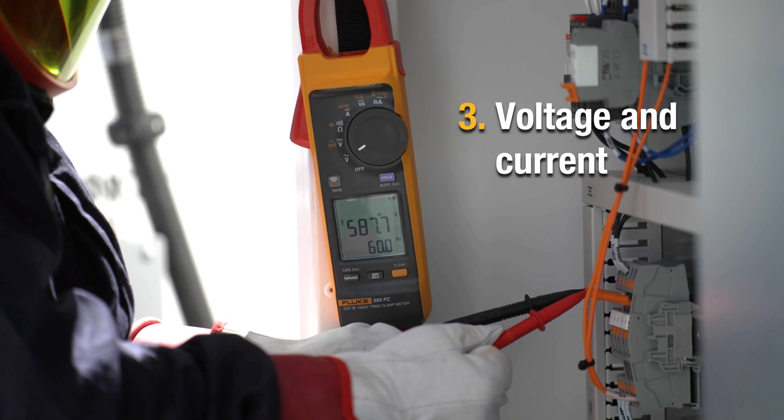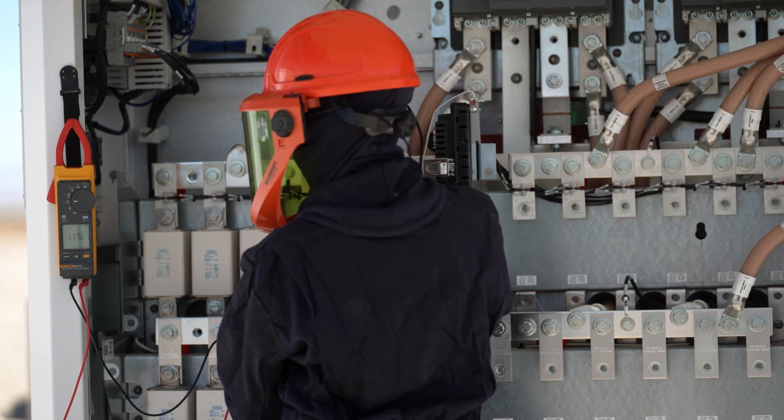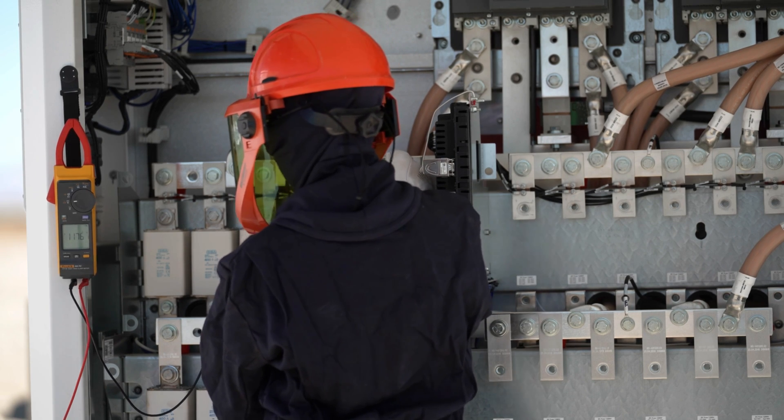After that, we're now running. We need to check our voltage and our current. We need to determine what the array looks like and how much current we're getting out of it.